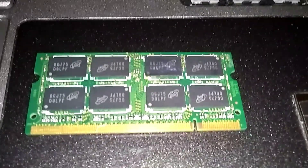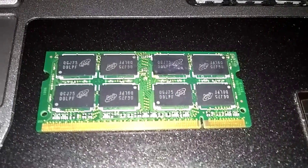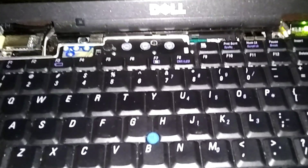This is a Dell Latitude D630, and we're going to upgrade the RAM from 2GB to 4GB. This also works the same on a D620 and a D820.